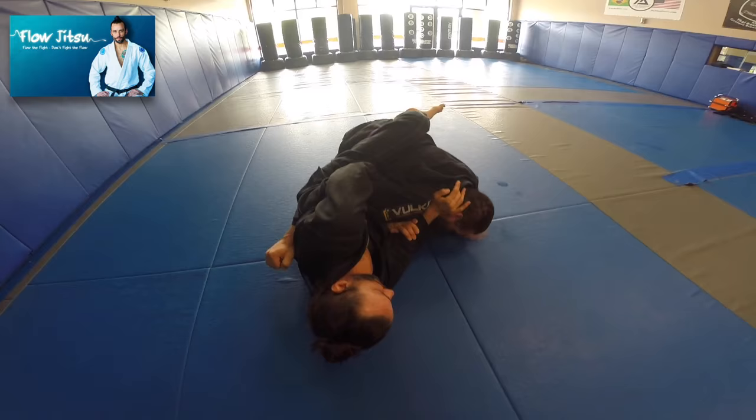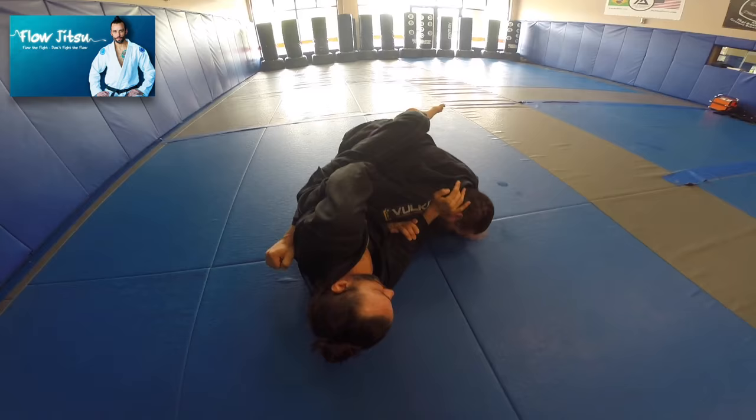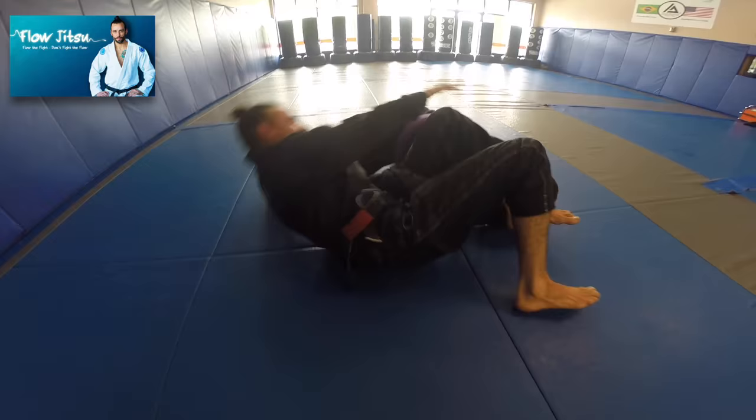If he brings his hand up, my leg comes through and I hit my triangle. If he lays down and tries to kill the triangle, the hand comes out. As the leg goes over, I holster, I turn, and then I come up — just like that.